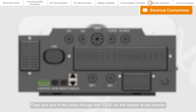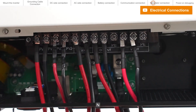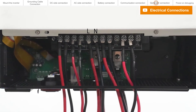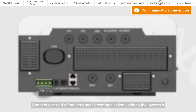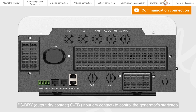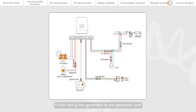Pass one end of the cable through the GEN port on the bottom of the inverter and connect to the GEN L and N corresponding ports. The other end is connected to the generator. Connect one end of the generator's communication cable to the inverter's G-DRI output dry contact and GFB input dry contact to control the generator's start or stop. The other end is connected to the corresponding port of the generator. Finish wiring the generator to the generator port.